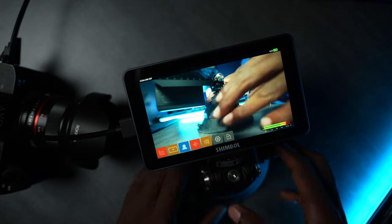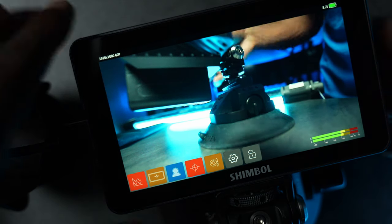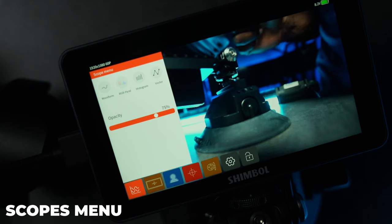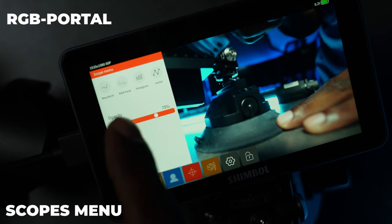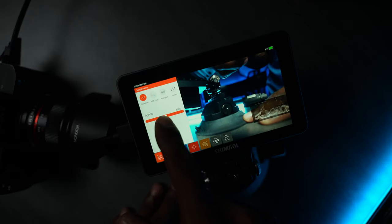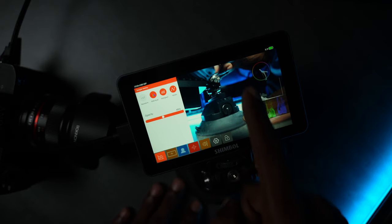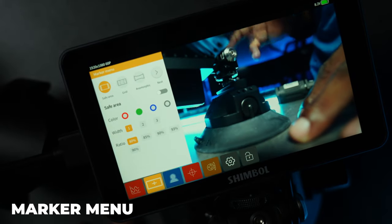We've got the A7 III hooked directly into the Shimble M5, so let's go over these buttons and features. The first menu is the scope menu, which has your waveform, RGB parade, histogram, and vectorscope. You can adjust the opacity of each overlay, and you can have up to three scopes displayed on screen at the same time.